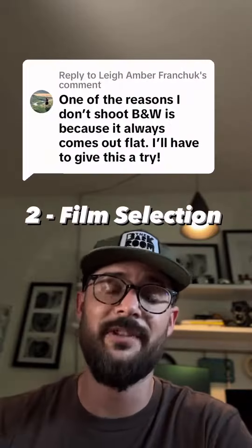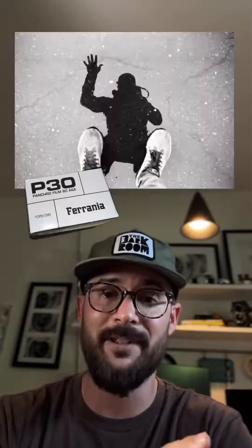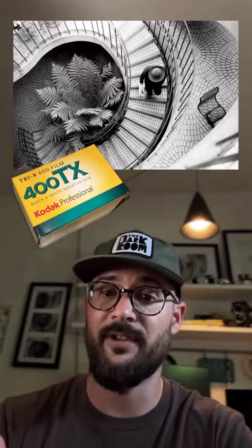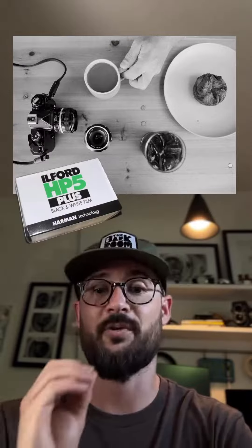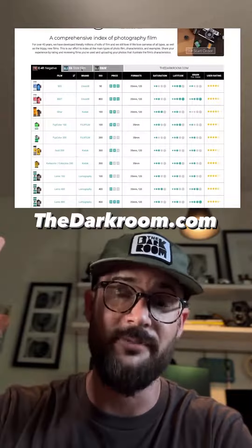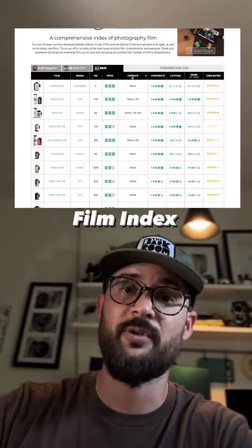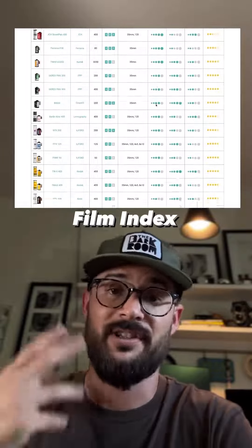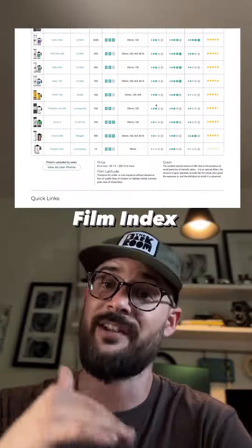Number two is film selection. This comment came from a video about Ferrania P30, which is known for its higher contrast. You could shoot with that film, but it's not as common and can be unforgiving depending on the light. I'd recommend Kodak Tri-X 400, which is iconic and has great contrast straight from box speed, compared to Ilford HP5, which is known for more subtle tones and lower contrast. At thedarkroom.com, we have a film index that rates all available films — including black and white — for ISO, grain, exposure latitude, and contrast.